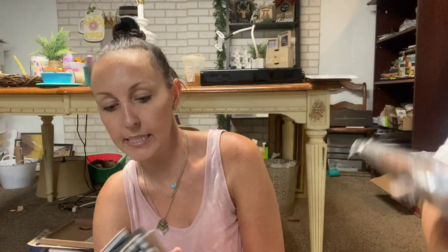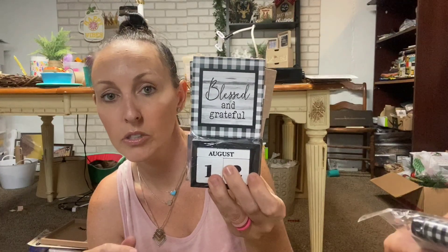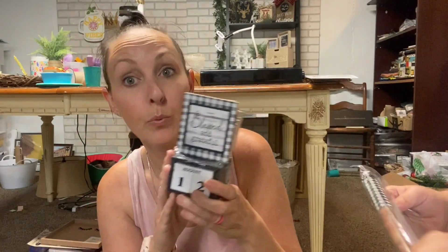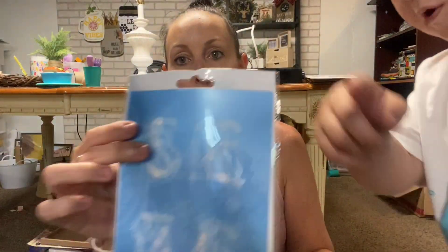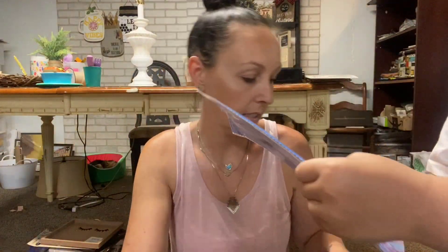I found some notepads - these are also going to be included in my giveaway which is closed. I just got stuff that I thought maybe would be hard to find for other people. I found these stencils - I've never seen these stencils before.